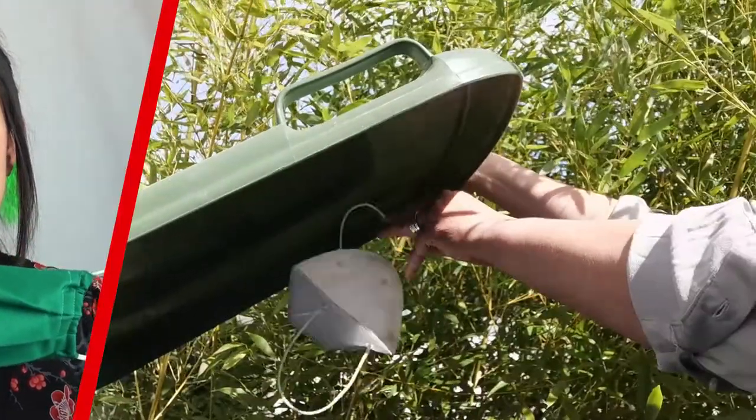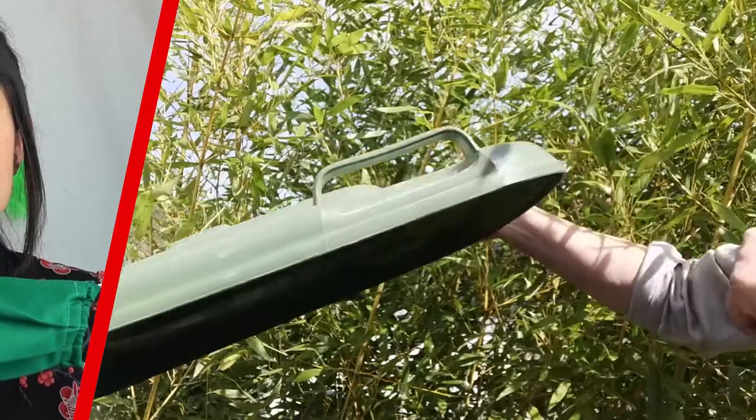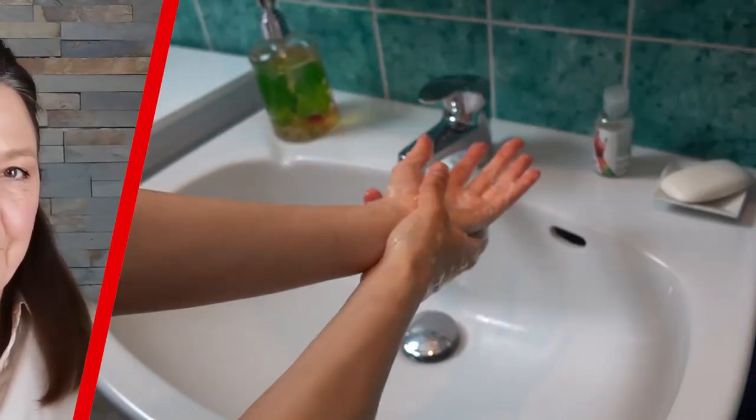Taking off the mask: pull both straps forwards with your hands at the same time without breathing in. Dispose of the used mask immediately and do not leave it lying around. And finally, as always, wash your hands thoroughly with soap and running water. Stay healthy.